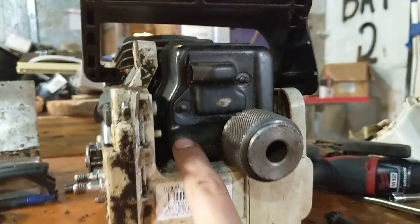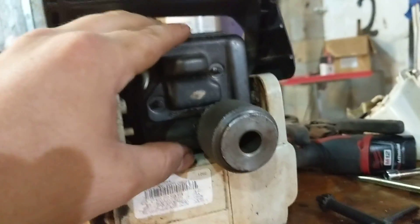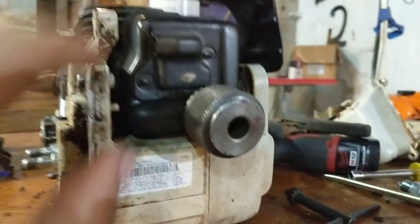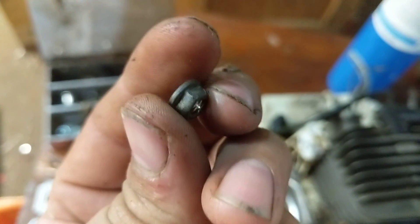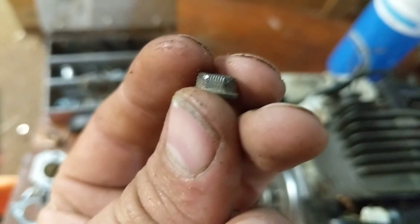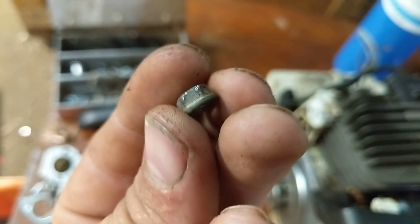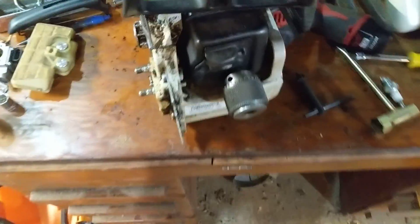So I went to pull the exhaust off — you can't really call it a muffler, but it's got a spark arrestor on it, and it does help quiet it down a little bit. I found that one of the nuts on there was well-rounded. You can see this one is a little bit eaten up as well. You see those little teeth marks? Somebody has gone at this with a set of vice grips or something like that.